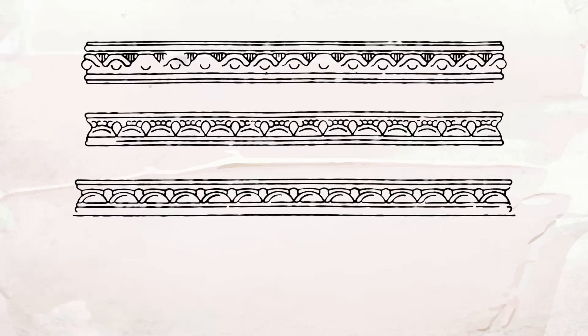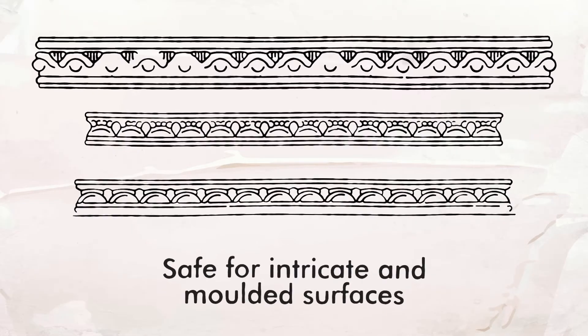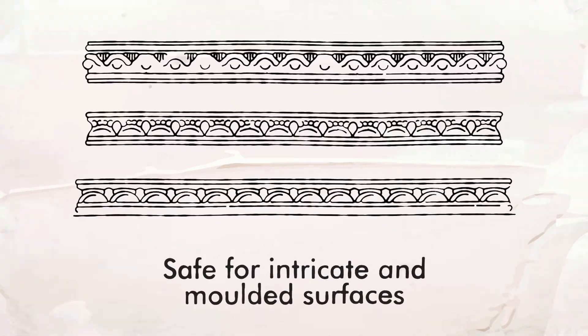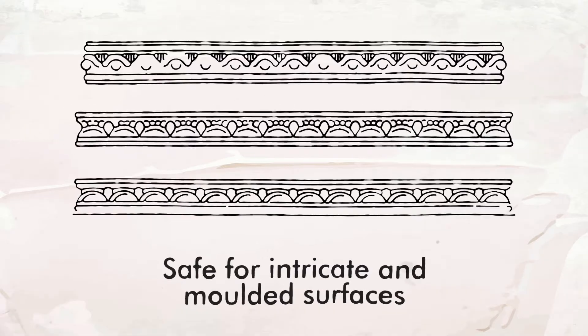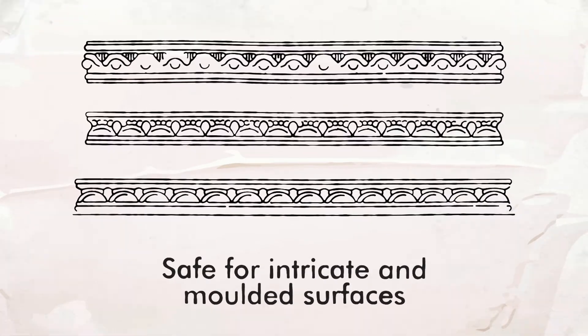Plus the whole range is safe to use on intricate and molded surfaces, which is great for restoration or heritage listed projects. And none of the products contain harsh chemicals such as methylene chloride or NMP which can cause serious illness.